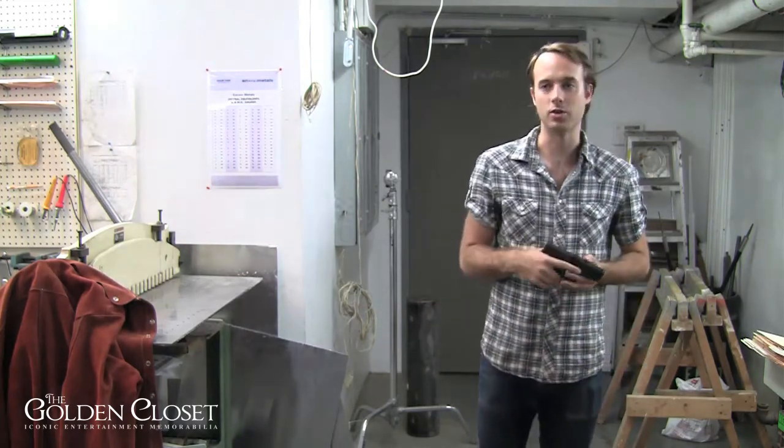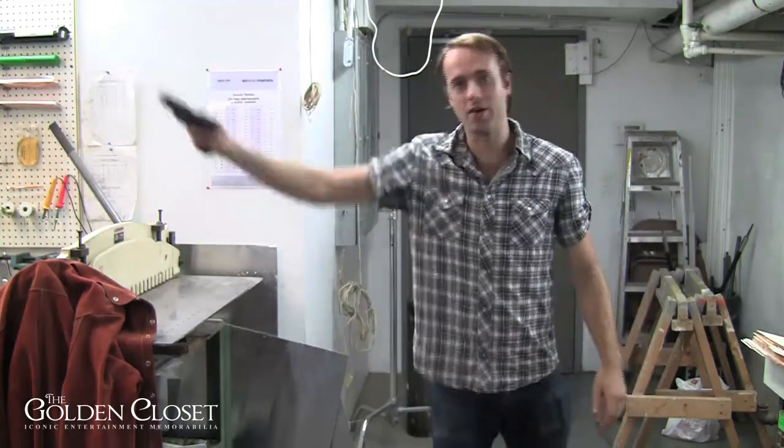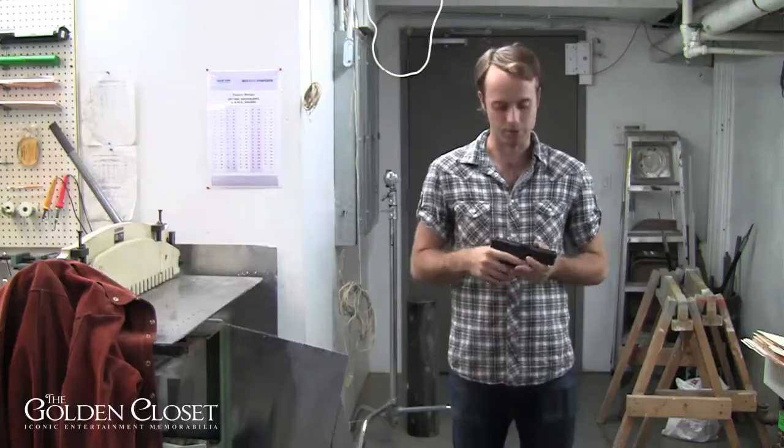A lot of times you have an action sequence and they'll want to have the gun wave around, or be jumping through the air, and they just won't be able to get the gun to work. So you have to keep it simple sometimes.